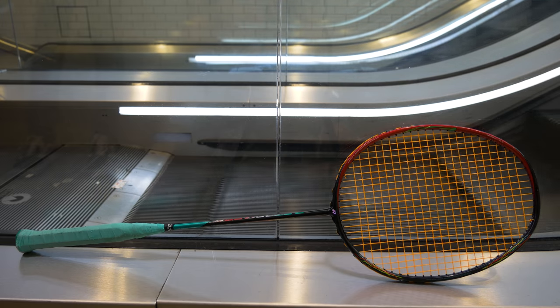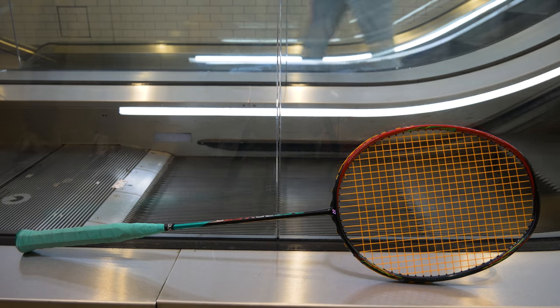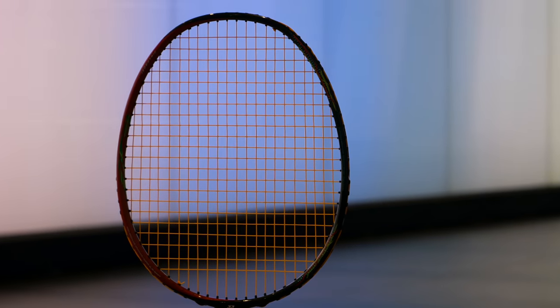After using this racket for quite a bit and getting used to it, I really enjoy it. There's a slight learning curve — I think it's because I had just used the Astrox 88S, which is a lot quicker and a completely different style of play, and then I suddenly switched to the Astrox 88D. It took me about a month to get used to it, but I wasn't playing regularly, so that may be why.